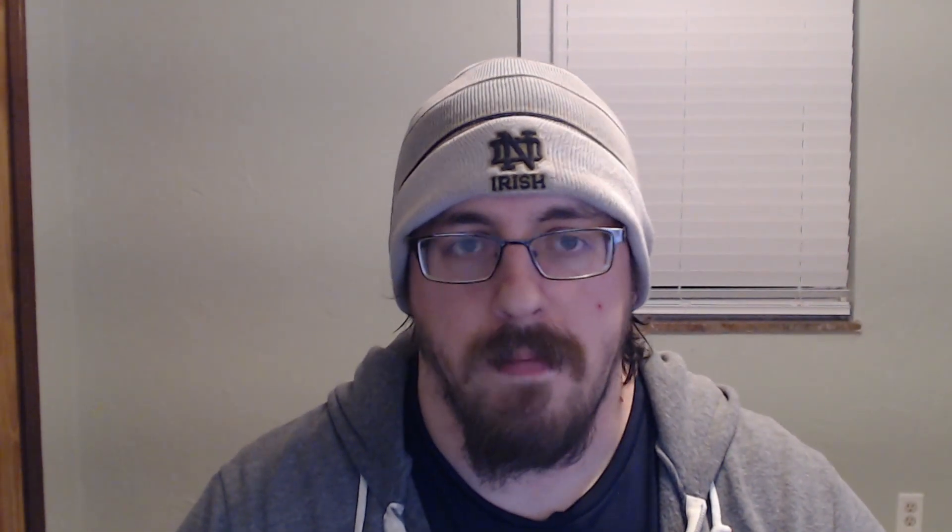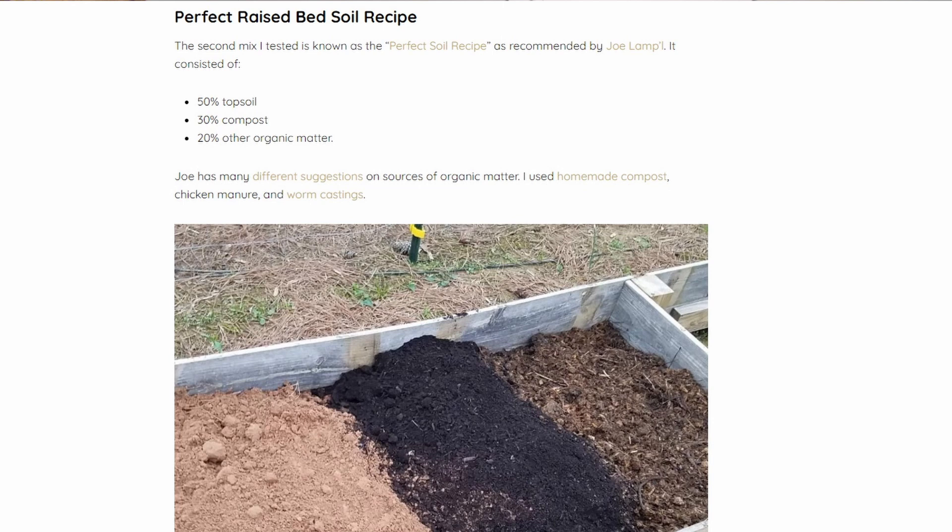When researching raised garden bed soil mixes, the two that came up most for me were Mel's gardening mix and the perfect raised bed soil mixture. Mel's is a one-third, one-third, one-third mixture of peat moss, compost, and vermiculite. The perfect mixture is 50% soil, 30% compost, and 20% other organic materials. Unfortunately, I didn't think I could swing either of those recipes, so I decided to make my own — mostly because I couldn't come up with all the components in the right ratios.